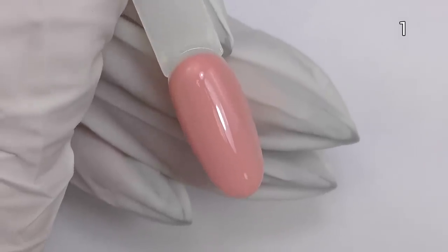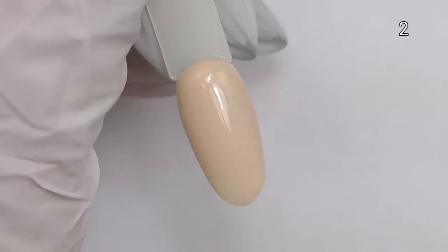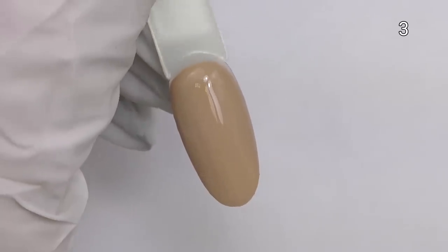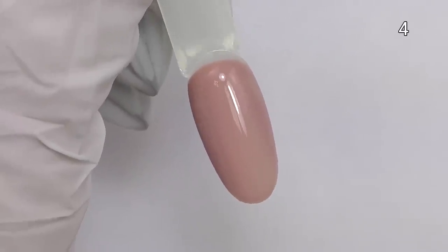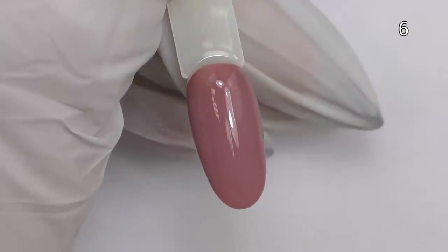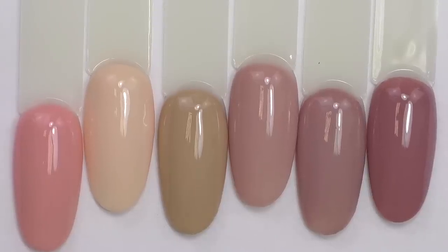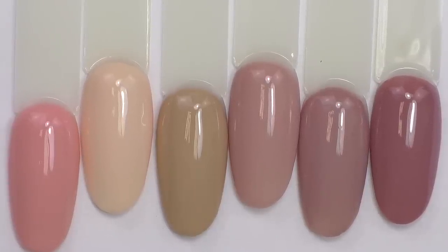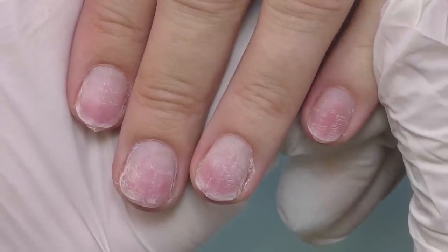Now you can see each color separately. It is also sealed with top coat, but only one coat of the color. The numbers are in the upper right corner. I think 4 and 5 would be my favorite ones. This is the entire collection all together, and today we get to try it as well as hard gel by the same brand, Yayogi.